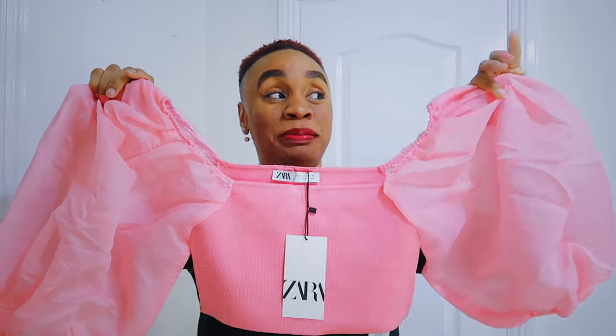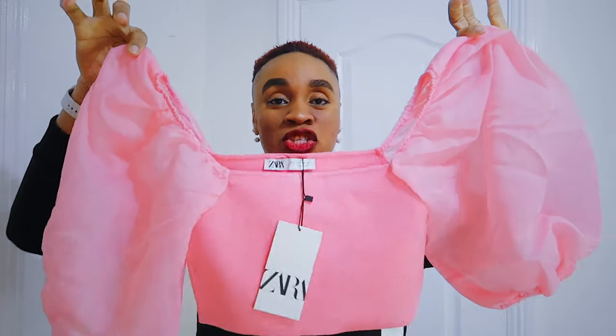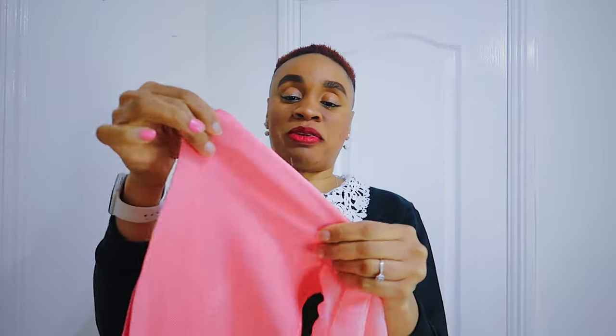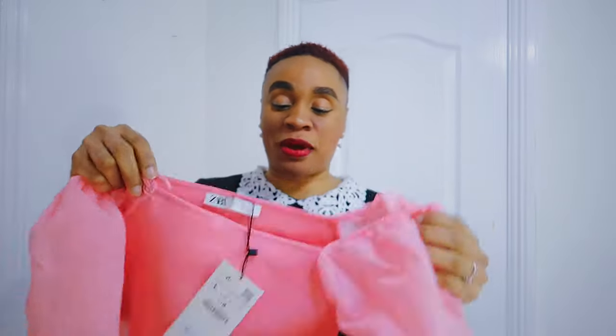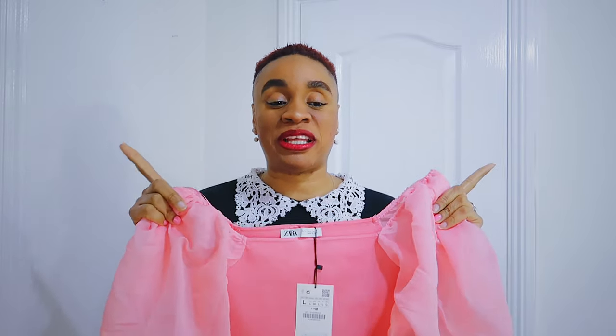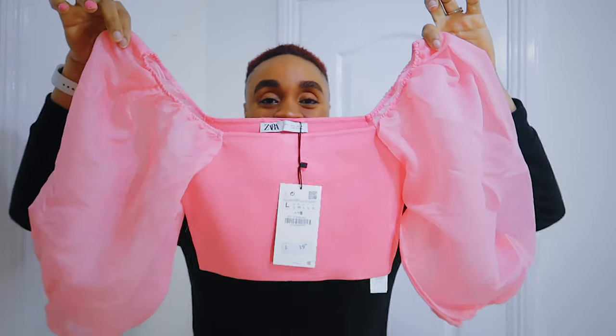You'll probably want to wear a blazer or a sleeveless jacket over this just to let the sleeves flush out properly. The body is a stretchy, bandage-style fabric but in very good quality. I love the fact that it's pink. This top costs £19.99 and the link will be in the description. I think it came in one other color, probably nude or white.